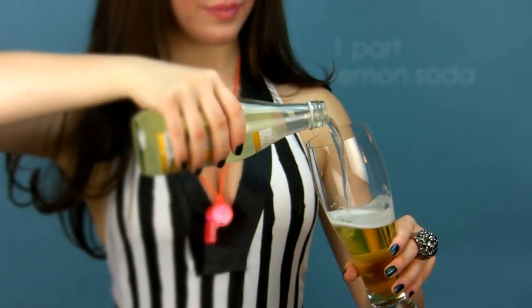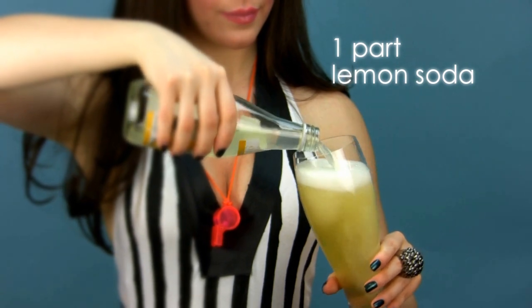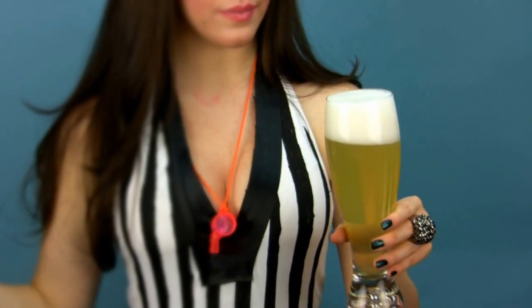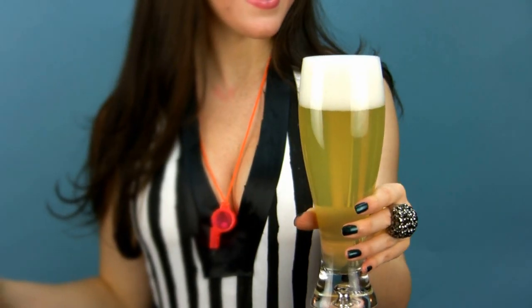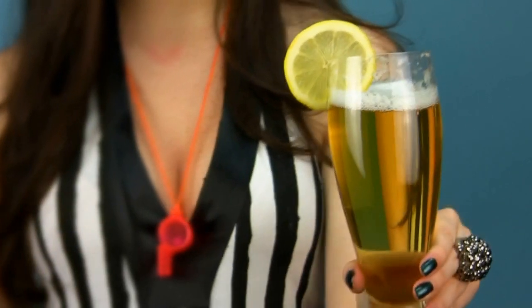The second version starts the same as the first, with one part pale lager beer. Substitute the ginger ale or ginger beer with one part lemon-flavored soda or sparkling lemonade. Add some panache and style it with a lemon wheel garnish.